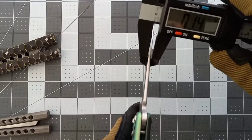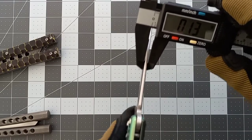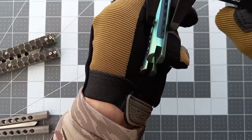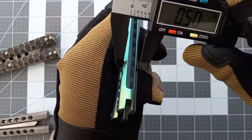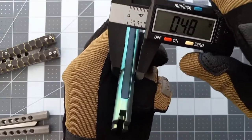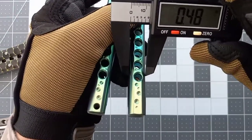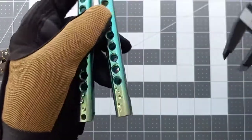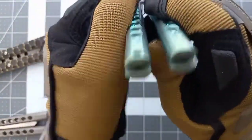The blade thickness is about 0.13 inches. The handle is around a half inch — 4.8 millimeters — because it's pretty dang round.